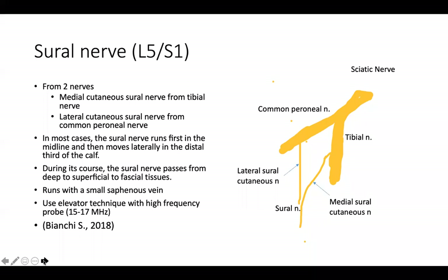The sural nerve is coming from L5 and S1. The sural nerve is actually combined by two nerves: one is from the medial cutaneous sural nerve, which is from the tibial nerve, and the lateral cutaneous sural nerve from the common peroneal nerve.